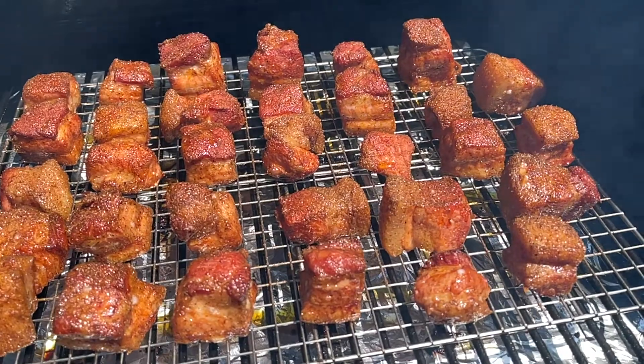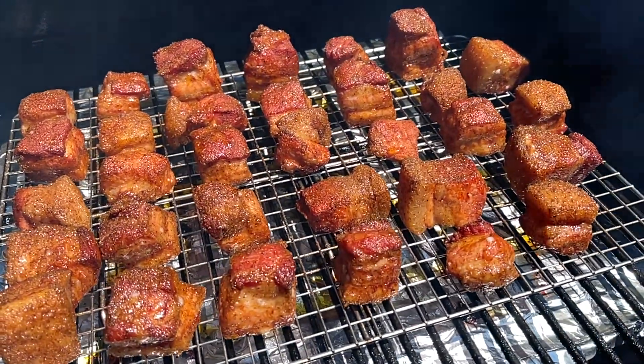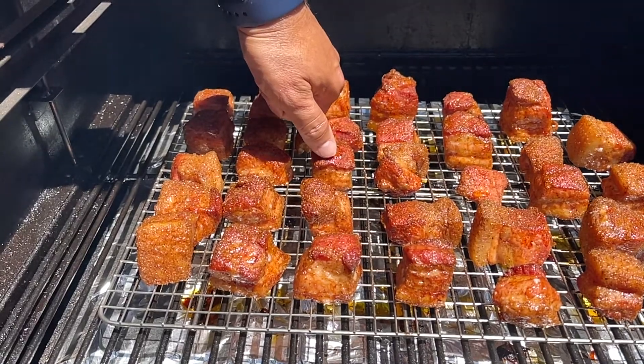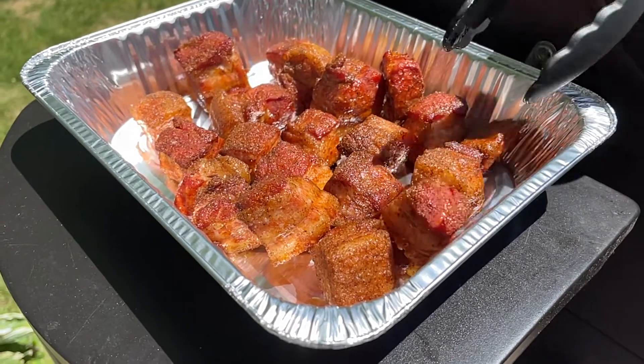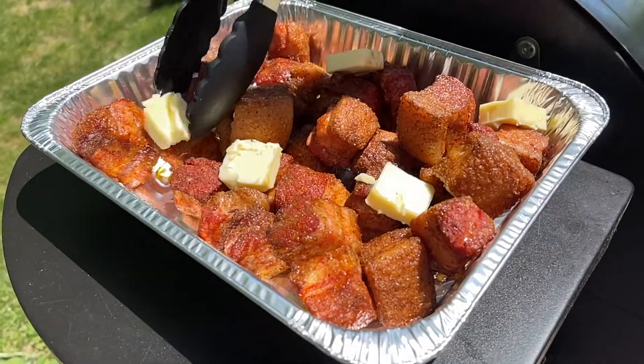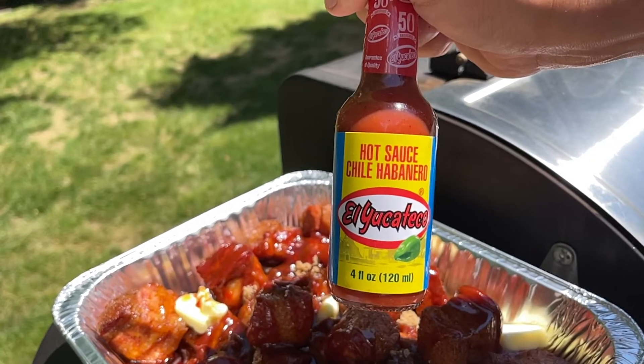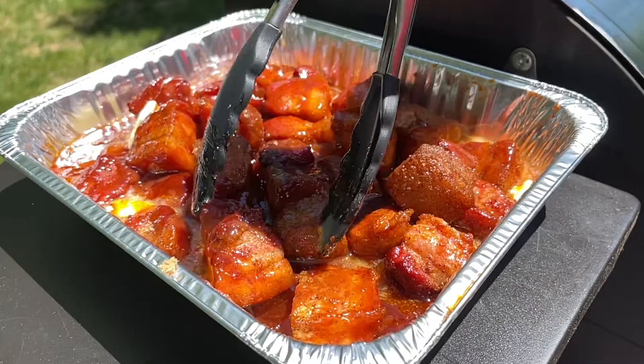This cook comes in three parts. The first part is getting these on the smoker to develop a beautiful bark and crust on the outside. Depending on your cooker temperature and how big these are cut, that first phase will take approximately two to two and a half hours. Your bark will typically be set between 170 and 180 degrees Fahrenheit internal temperature, so have a meat probe handy. Once your bark is set and you can scratch the surface without any rub coming off, we'll move on to the braising process — transferring these into a foil pan and adding butter, brown sugar, your favorite barbecue sauce, maple syrup, and of course the most important ingredient: El Yucateco red.